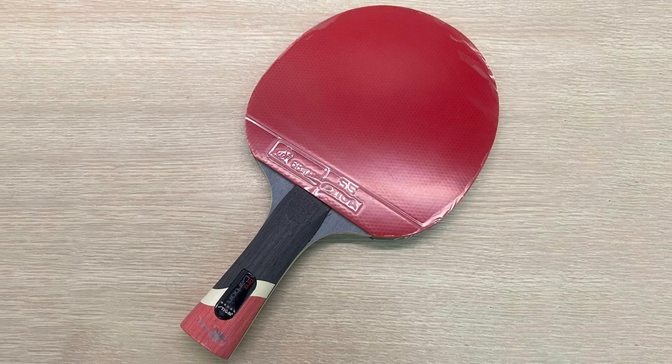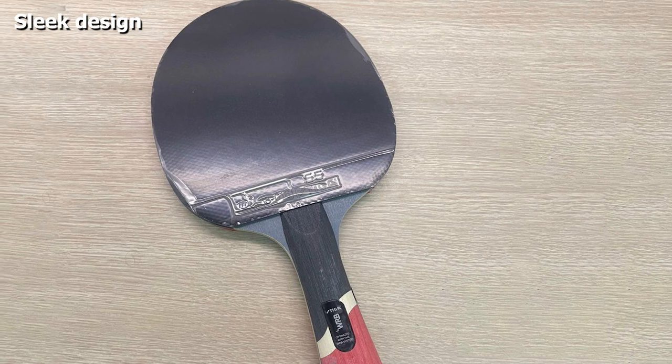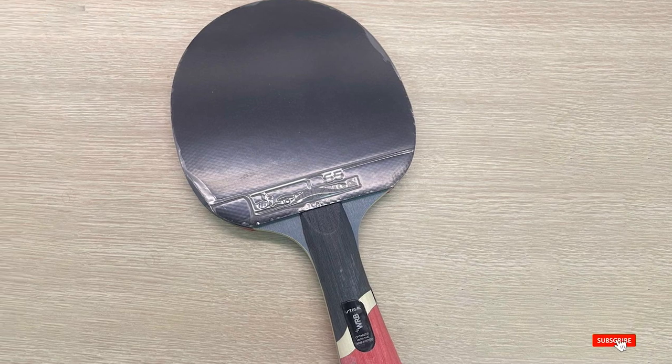One thing that sets this paddle apart from others is the carbon built into the blade. As the racket is quite heavy, you may need some time to get used to it. We have a more detailed review of the Stiga Pro Carbon, so check that out for more information.